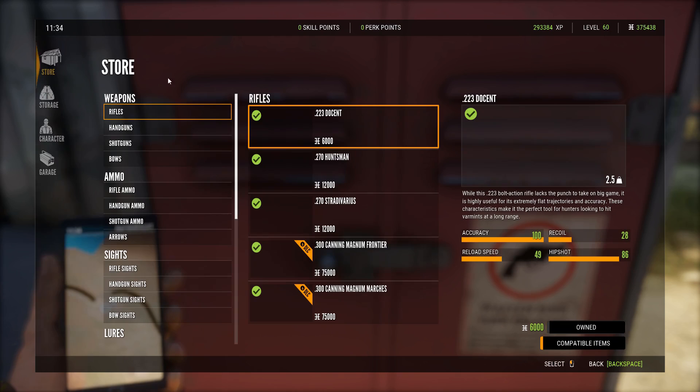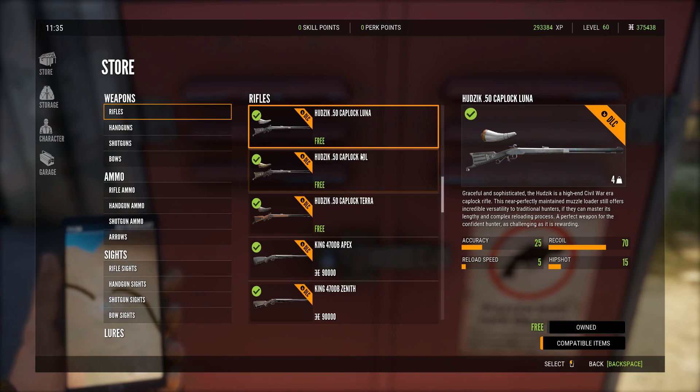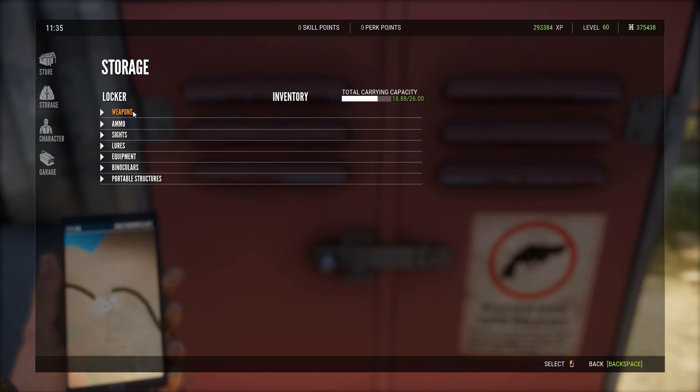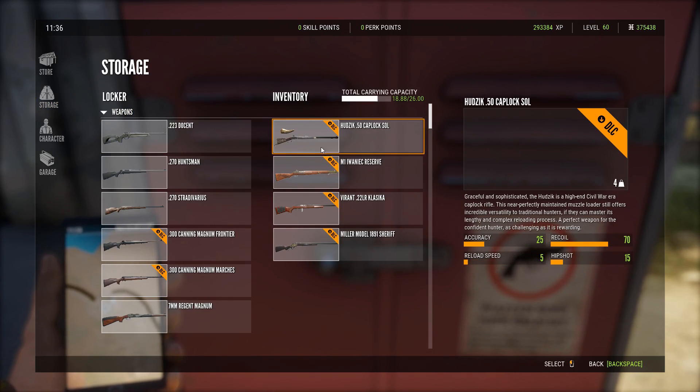Let's go over here to the store. If you do purchase the DLC, make sure you go over here to your store, because I always get this question when I do these — 'I can't find my guns.' You've got to come over here and click buy. It will be free but you have to buy them still technically, and then they will be sent over here to your storage. They're all there — I already have my little loadout set up.